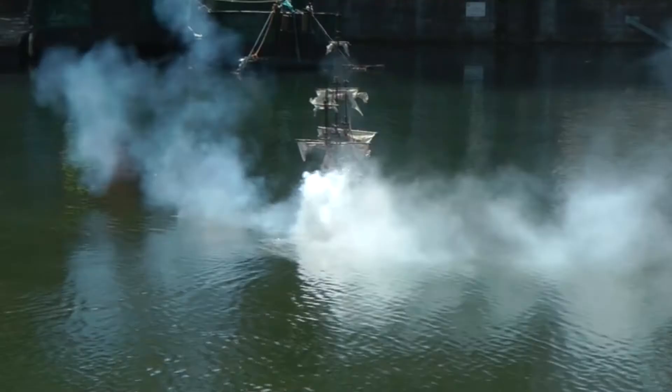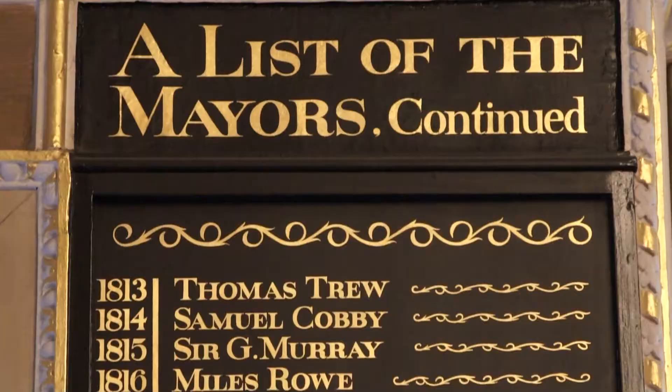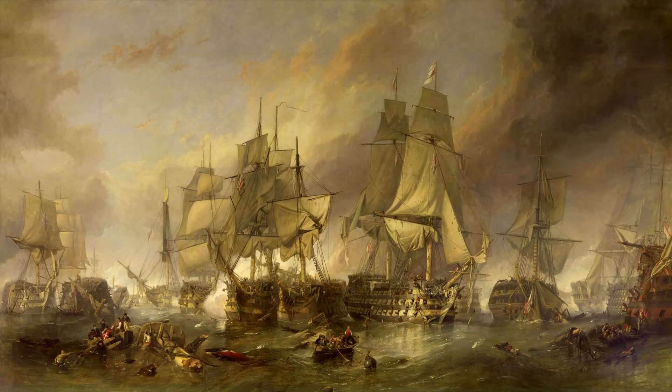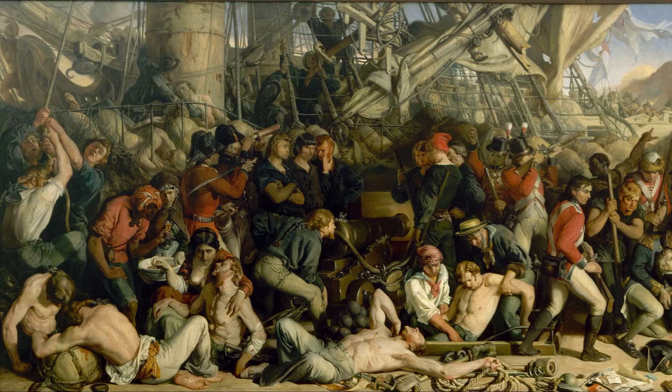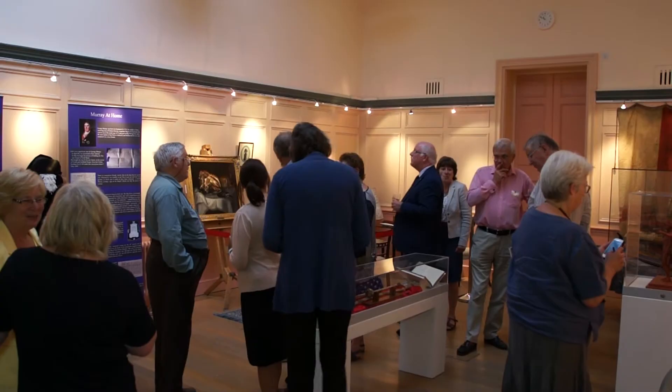Murray was captain of the fleet and friend of Admiral Horatio Nelson. He played a key role in Nelson's victory at the Battle of Copenhagen, and was also Mayor of Chichester in 1815. Murray has remained in the shadow of other heroes of the time because he missed the Battle of Trafalgar, as he had to return to England to act as executor of his father-in-law's complex will.